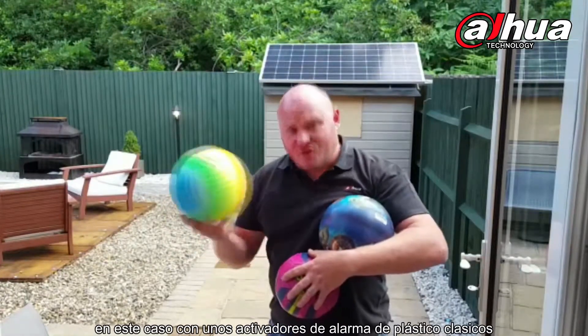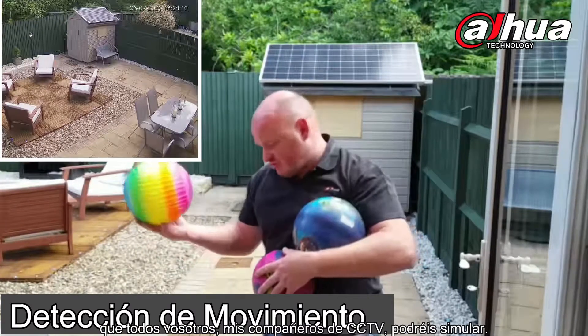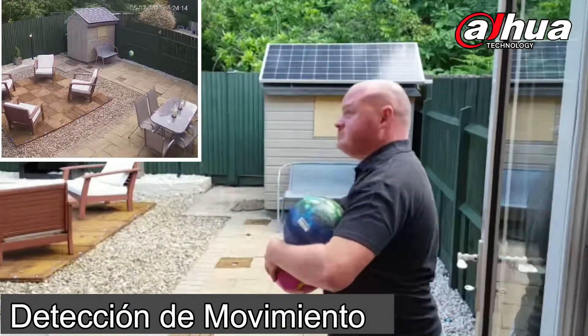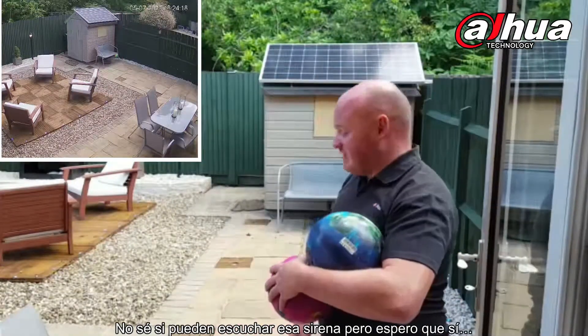In this case here, here's some classic Fusil arms that all of my fellow CCTV installers will be able to relate to. I don't know if you can hear that siren, hopefully so.